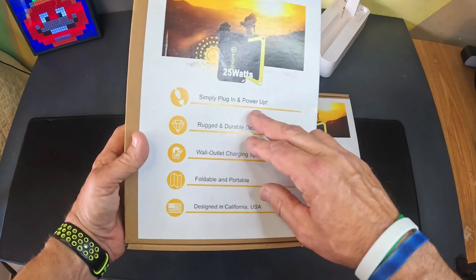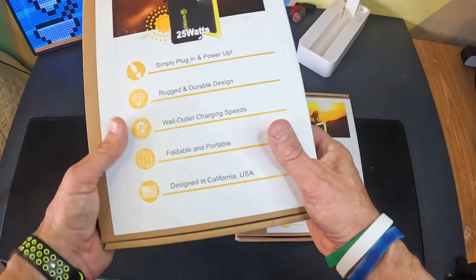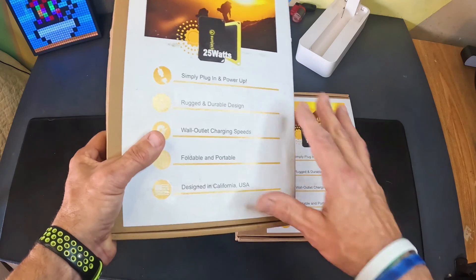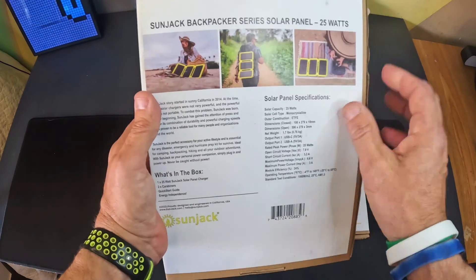It's simple plug-in and power up. Rugged and durable design — these things feel indestructible when I first used them. I have been using this one a lot actually. It's got wall outlet charging speeds, and let's just go over the back here.